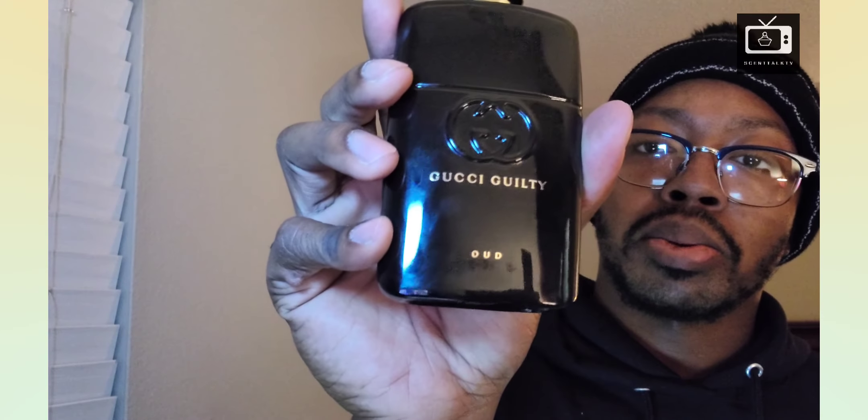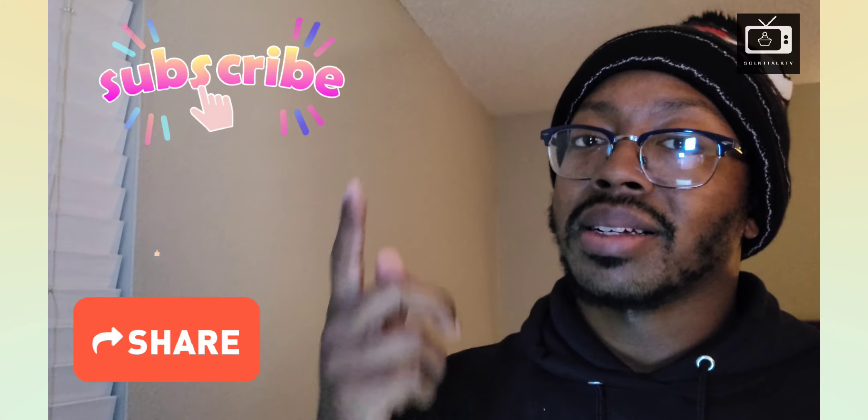It smells pretty good. If you don't like it, you probably just need to let it grow on you a little bit — give it a chance. If you want to try something new and get into some oud, Gucci Guilty Oud Eau de Parfum is a good one to start off with. That's all I got, ladies and gentlemen, for Gucci Guilty Oud Eau de Parfum. I'm Trayvon here with Centauv TV — like, comment, share, and subscribe. Hit that notification bell so you don't miss anything, and I will see you in the next video. Be safe out there, people. Peace, I'm out.